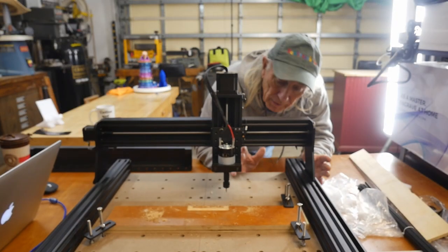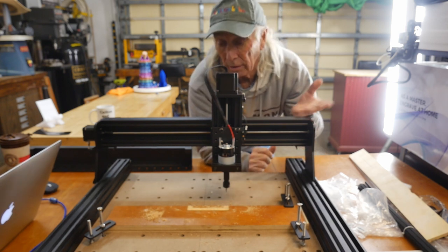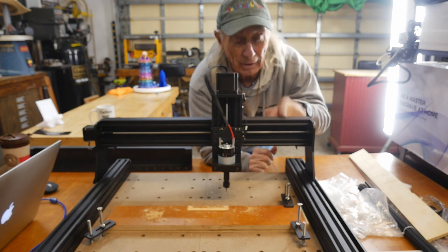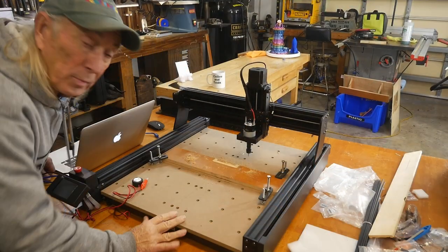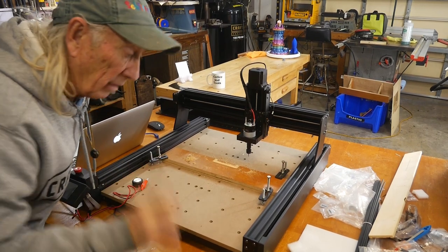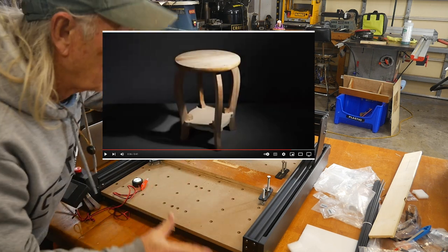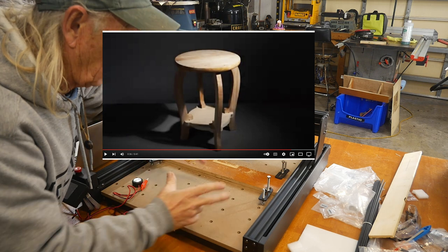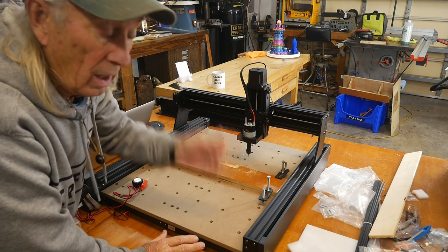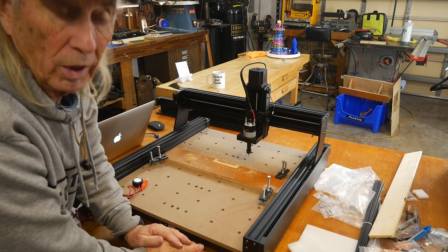I'll pull the camera down here — the gantry has good height, and that was another thing I liked about the machine when I first saw the features. Two Trees also sent over another project example — I'll see if I can get a link for you. They made a stool on this machine: a really nice wooden stool with wooden legs and a centerpiece, all carved out on this machine. It looked really good and is well worth watching.